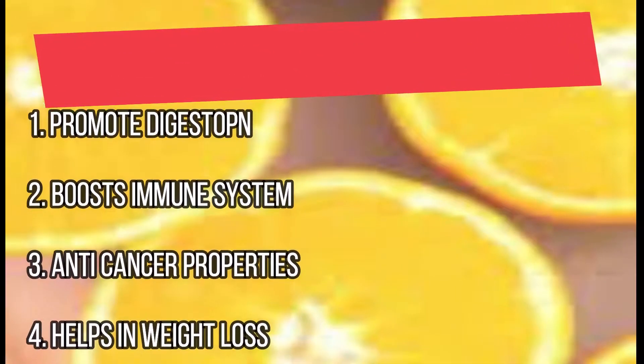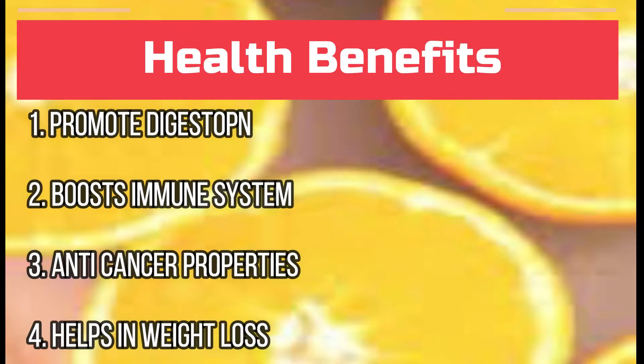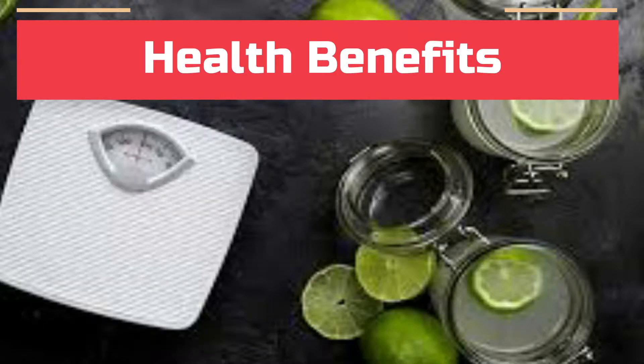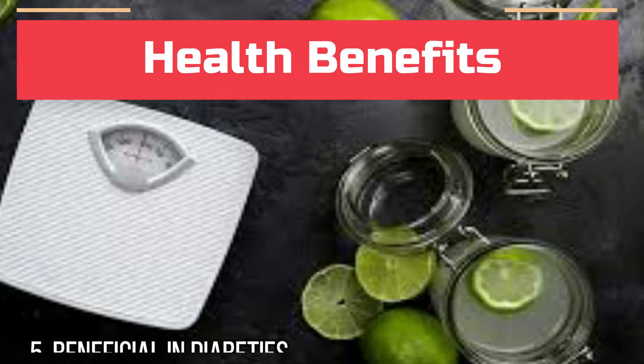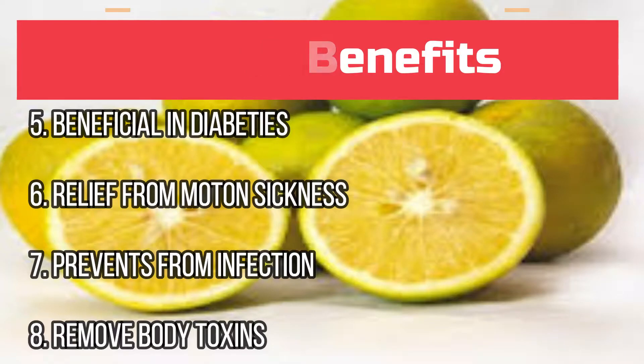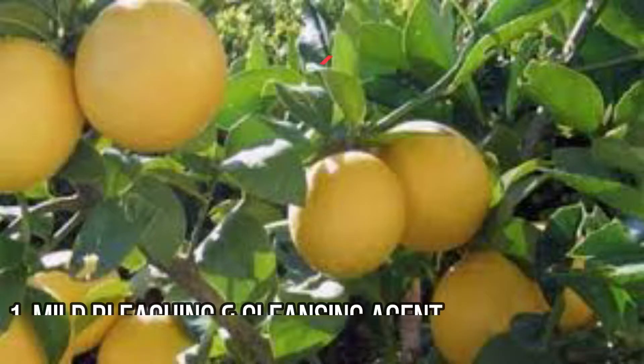Let's see the health benefits. First, it promotes digestion, then it boosts your immune system, and it has anti-cancer properties. It may also help you in your weight loss process. Next, it's beneficial for diabetes patients, gives relief from motion sickness, prevents infections, and removes body toxins. So these are a few health benefits. Let's now see the skin benefits.